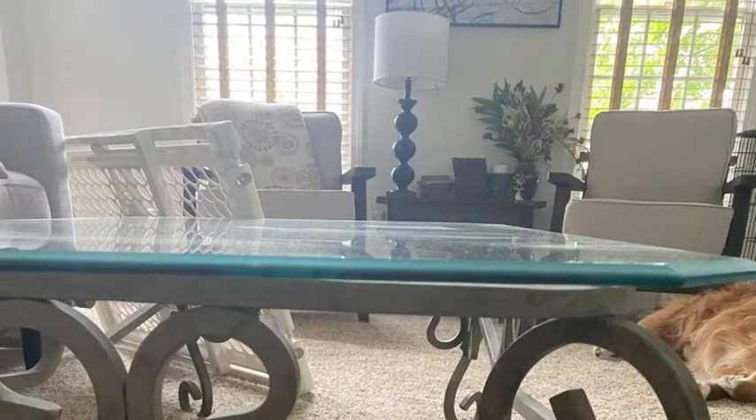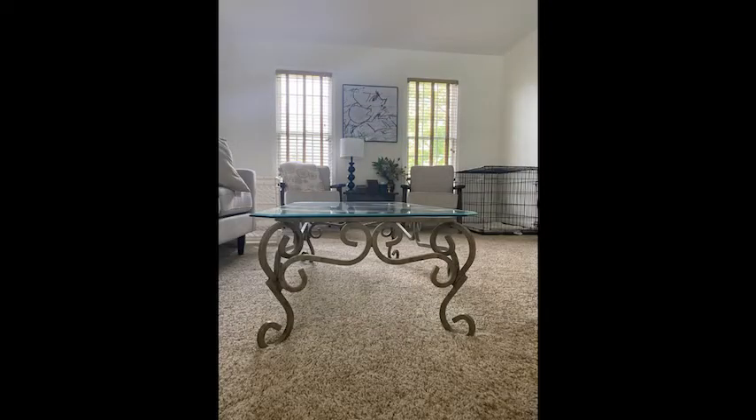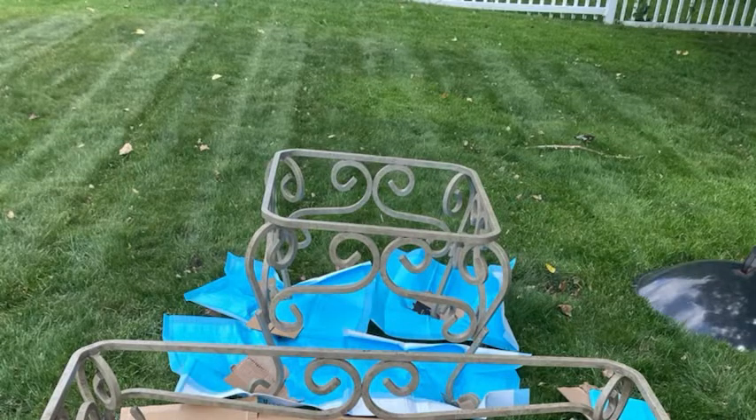I'm going to show you how I updated some coffee tables that I bought in the 90s at the JCPenney Furniture Warehouse. I like them. They're glass top with a base, kind of a broad iron base, but the color was very 90s and very neutral. Since I was painting everything in the house pretty neutral, I needed the tables to have a little bit of color and a little bit of weight.